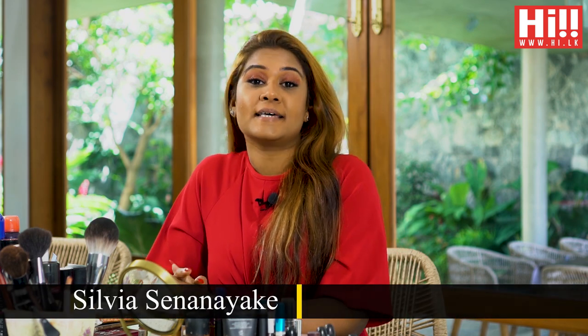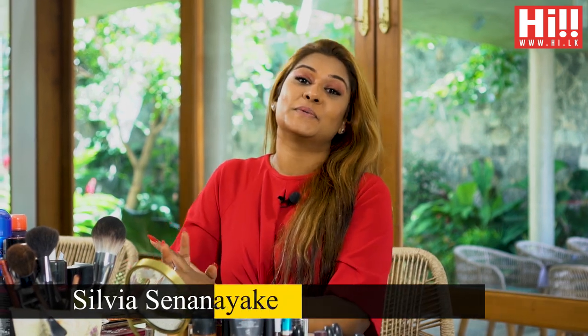Hi guys, welcome back to another episode of The Perfect Finish with me, Sylvia Senanayake. Hope you guys are staying safe and as you all know, the festive season is just around the corner and I'm dressed in red as it's the universal colour.